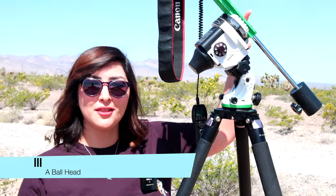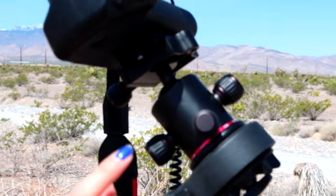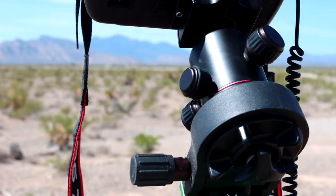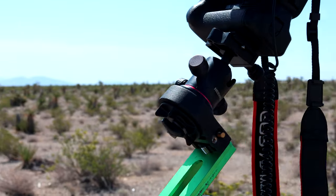Next, we're going to talk about the ball head. This is really important because if you don't have a ball head attached to your star tracker, you're going to be really confined to just shooting one area of the sky. So the ball head gives you a lot of flexibility with where you want to shoot — it's definitely a must for this Milky Way setup.